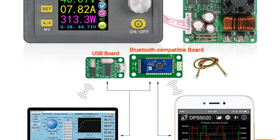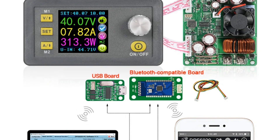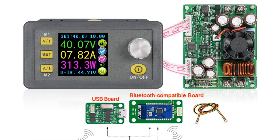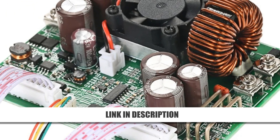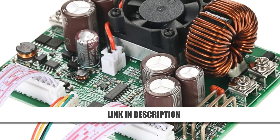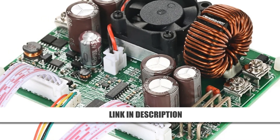An automatic fan keeps the system cool during operation, ensuring stable performance. Whether for professional or DIY use, this power supply delivers outstanding precision. Get it now at 55% off.